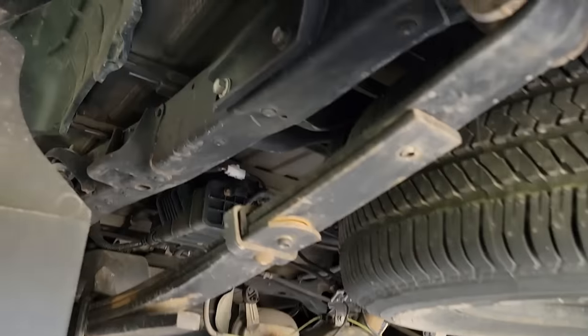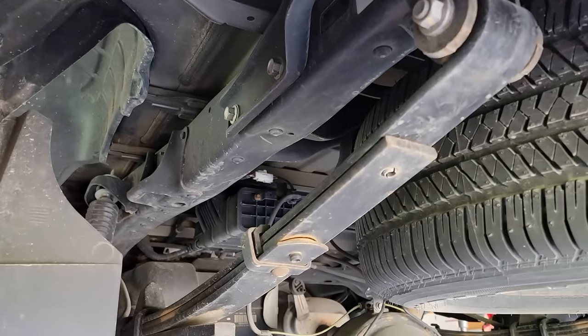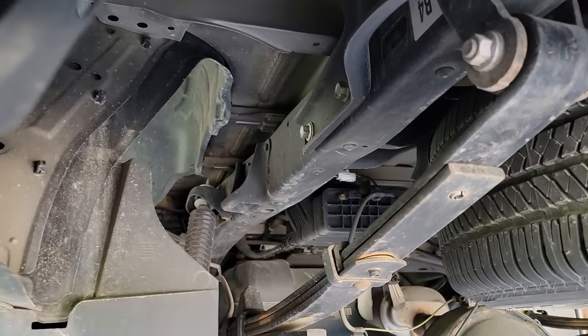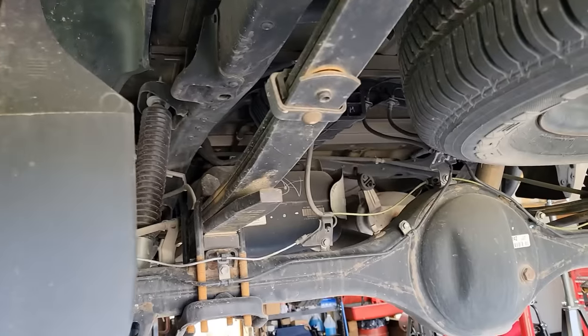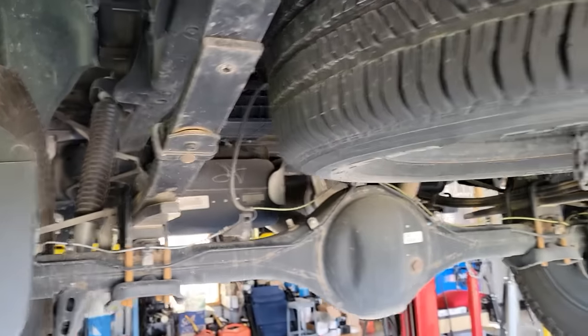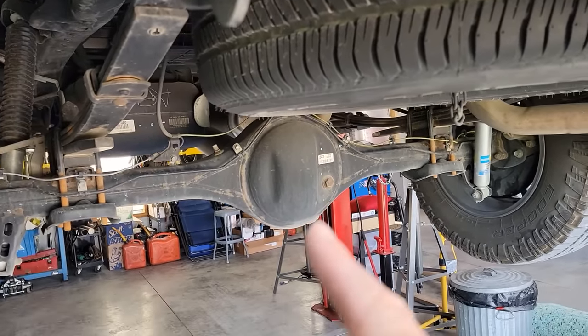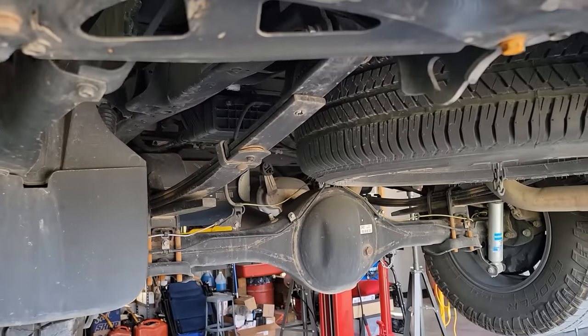Come around here and look at the rear. To me it just looks really good. Now to some of you guys who live out in the desert southwest it might look pretty rough, but over here in the salt belt this is pretty awesome. I'm very impressed with this.